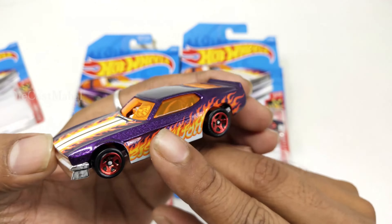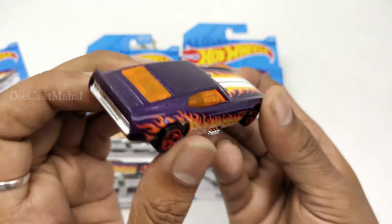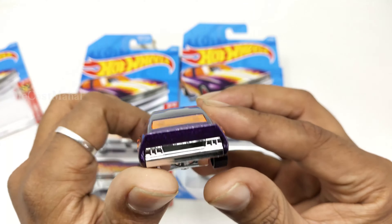...metallic blue wheels, which are really cool. The windows are orange — it's a Flames Edition. You can see the backseat of this car.